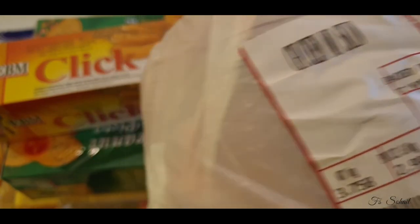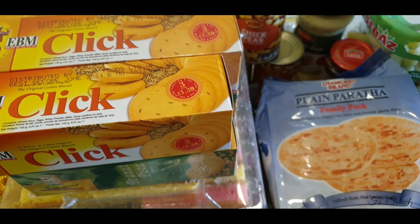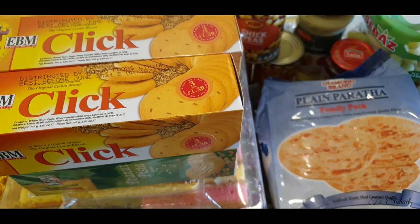So guys, the total for all of today's shopping — all these products — came to £74.07 from Worldwide Foods in Cheetham Hill.